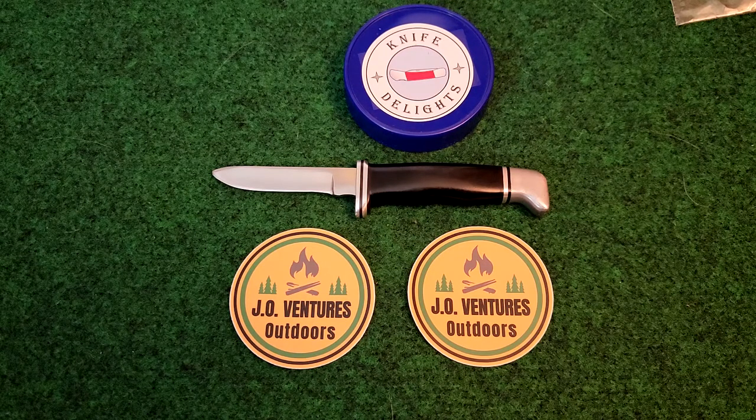The sheath would snap shut and hold it, but it just wasn't the proper sheath for this knife. I was watching John making some of his videos on his leather projects, and I proposed the idea to him — would he be willing to make me a sheath for my 116? And he said sure.